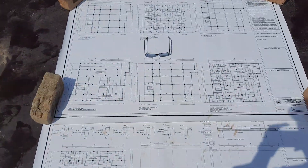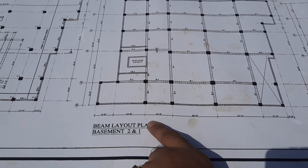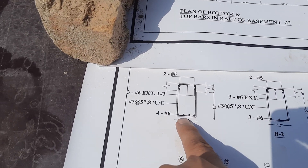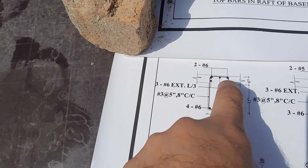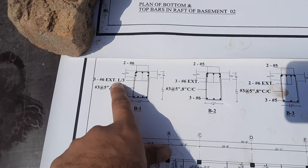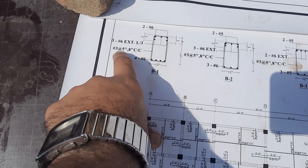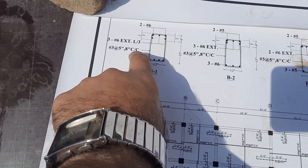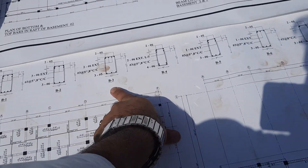Returning to the drawing: this is B1, 20 feet and 9 inches. At B1 section, practically we have four numbers at the bottom, two at the top, two side bars. Three bars — one middle bar and two side bars — are present at the distance of L/3. Stirrup spacing is five inches at L/3 distance and eight inches after L/3. You can also see other sections here for B2, B4, B3, and B5.